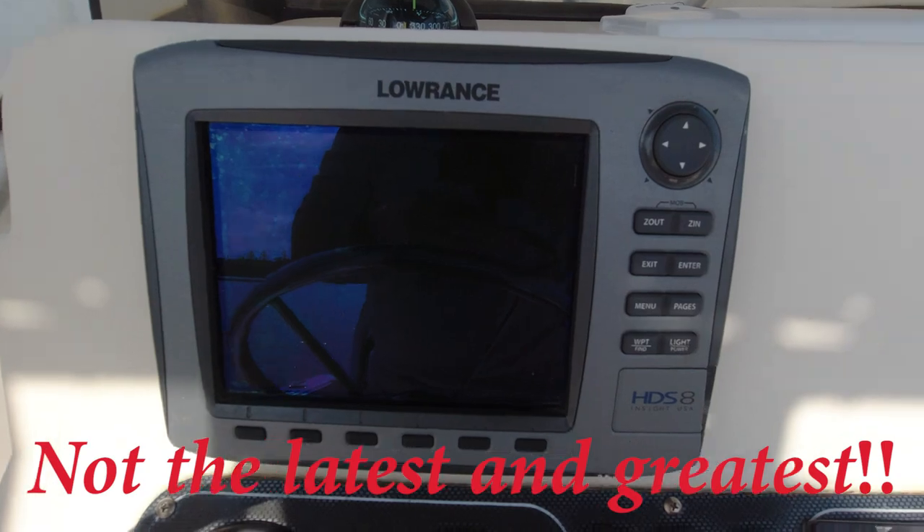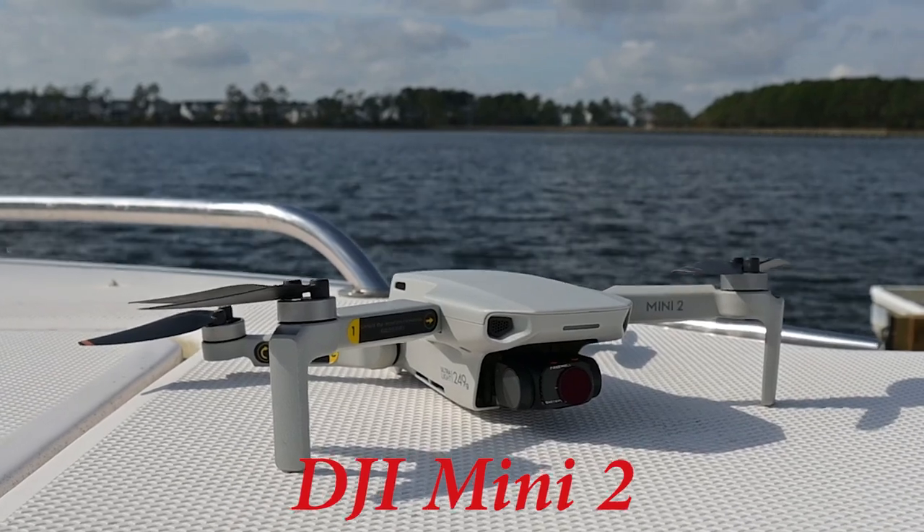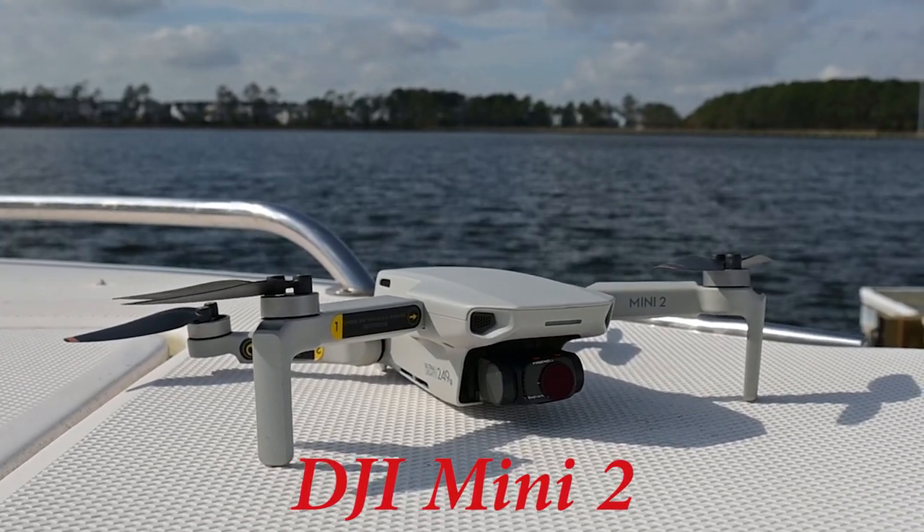They've got a down scan, they've got an up scan — they've got every kind of scan you can imagine for us as fishermen to try to find the fish. And what I decided to do today is use the drone as a tool to find the fish.